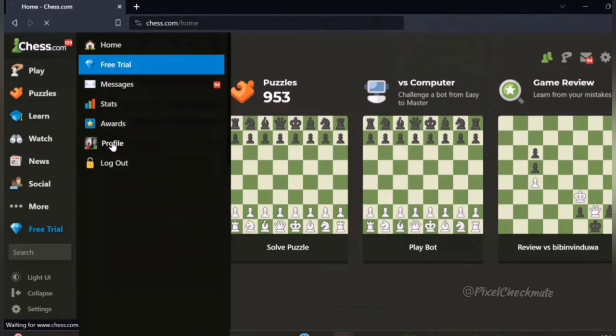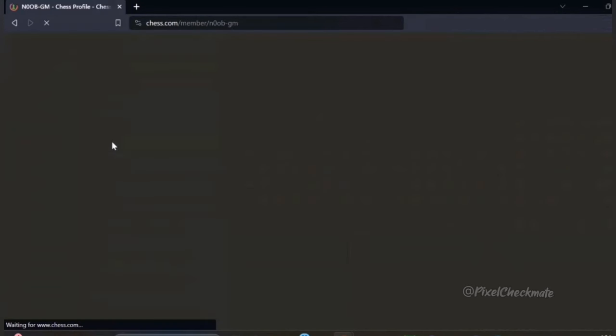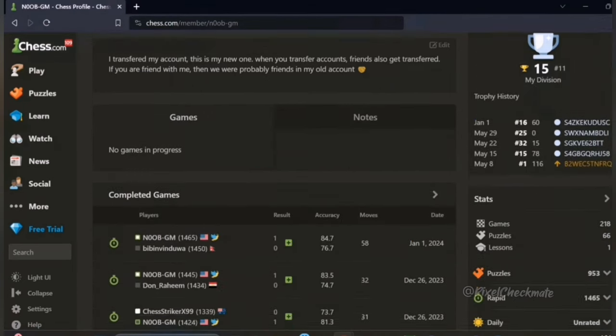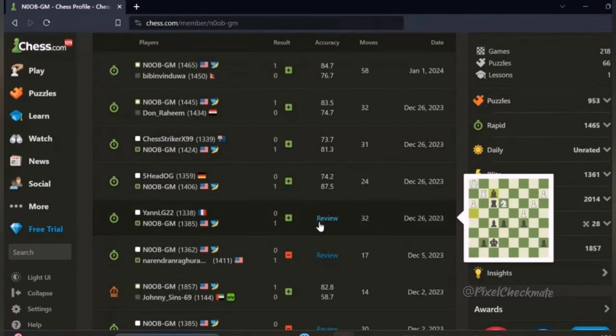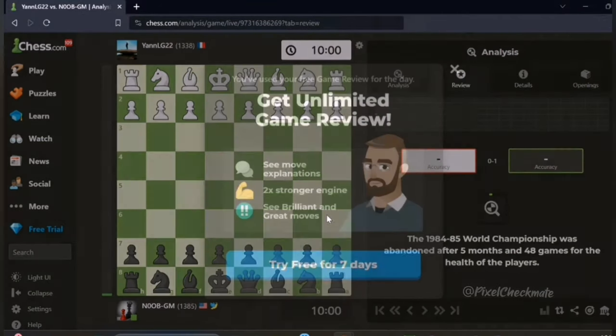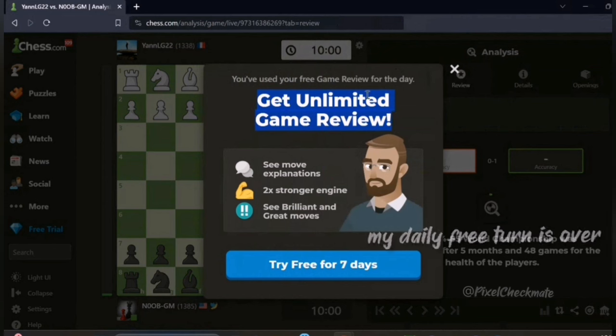Go to your profile and click on the game you want to review. As you can see, my daily free turn is over.